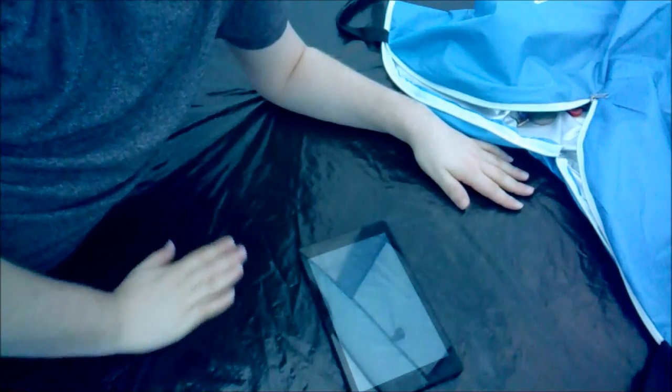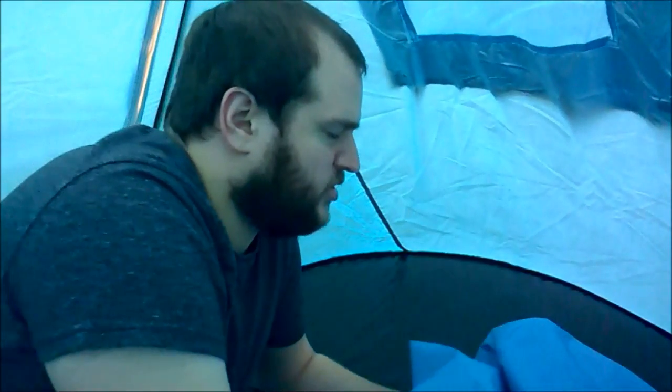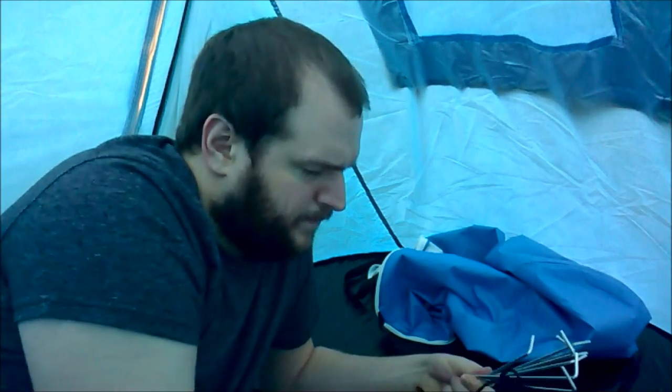This is absolutely brilliant — I'm enjoying this far too much. I can't believe I've had it for a couple of weeks already without getting it out. The bottom is this sort of woven plastic stuff, and it does say on the packaging you should have a ground sheet, but the bin liners are working pretty well. It's got a lovely carry case as well — that's good. Let's have a look at the sticky-in-the-ground bits.